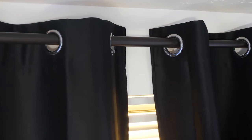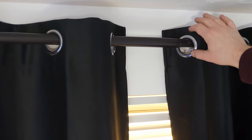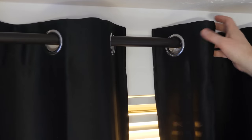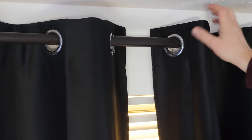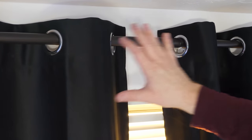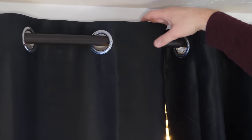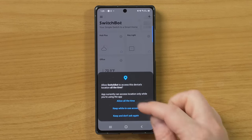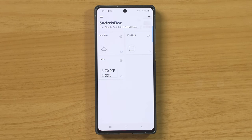It looks like the curtain rod I have is too small. I've clamped it down as tight as I can and it's not tight enough to grip onto the curtain rod, so I have a new rod here. One thing I notice is right here where it changes sizes, the SwitchBot is going to struggle to go over that. So I'm going to move it slightly off center - that's where the left is going to start and this is where the right is going to end. It doesn't look perfect, but I think that will do the job. Now we're going to head into the SwitchBot app and allow for permissions.